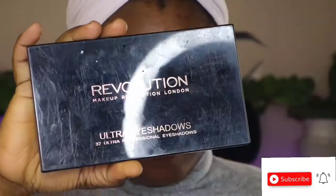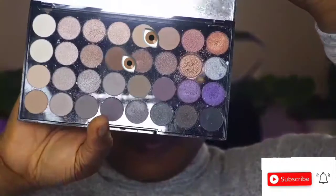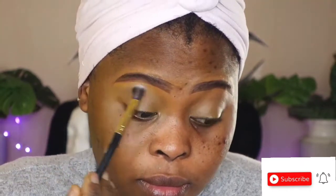This is the palette I'm using from Makeup Revolution. I'm going to show the color I'll use, then I'll start with the first light shade and blend it in very well. The key is blending — you have to blend the eyeshadow in very well.